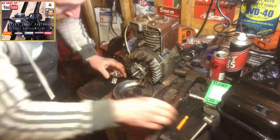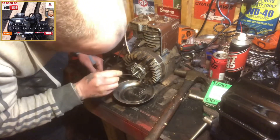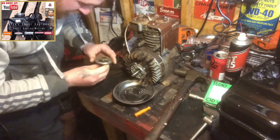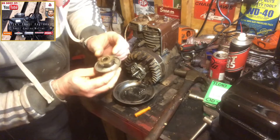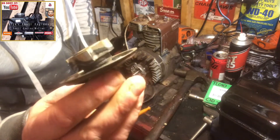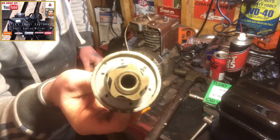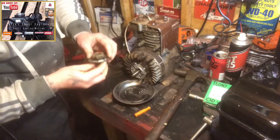Just gently work your way around — there we are, she's off. Six ball bearings. There's your clutch itself; it doesn't appear to be a great deal of wear on it, looks pretty decent, as you can see.